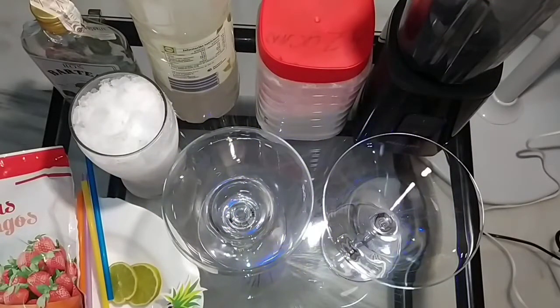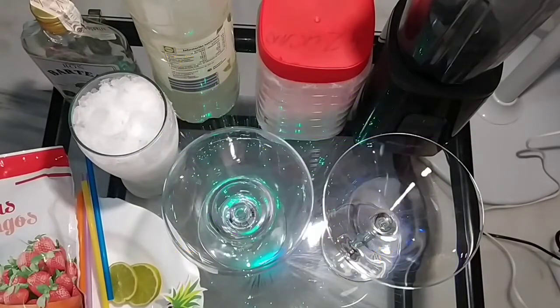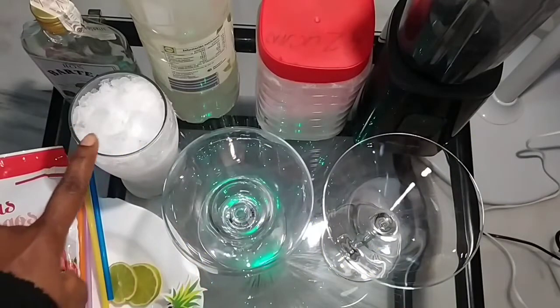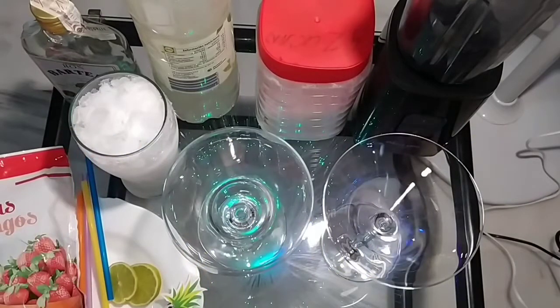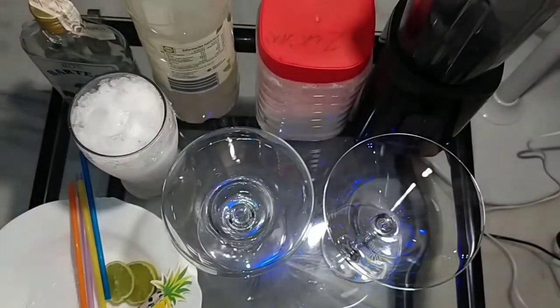Hello everyone, welcome back to my YouTube channel. Today I'm going to make strawberry daiquiris for a smart drink. This is everything I'm going to use today — these are my cups, this is my ice, and this is my strawberry that I'll be adding to it.